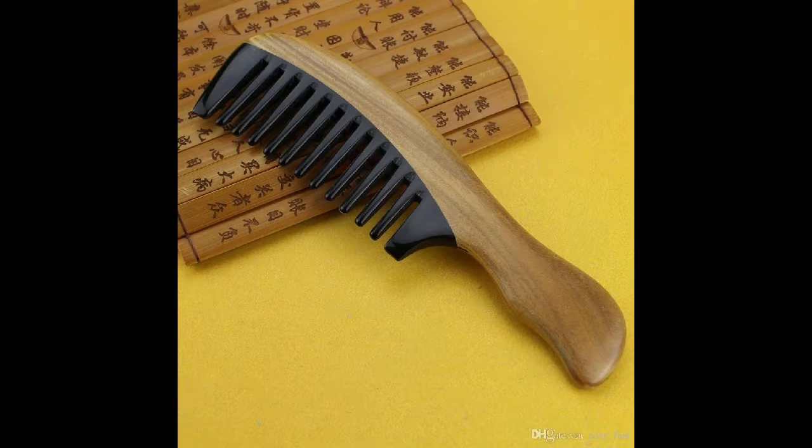It is 7.8 inch long. Designed for detangling curly hair, long hair and beard.